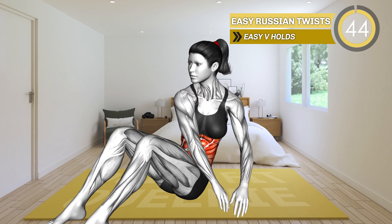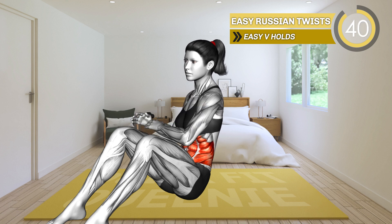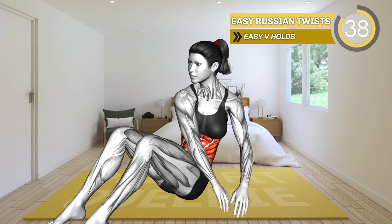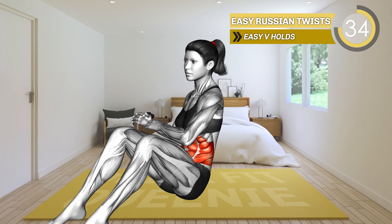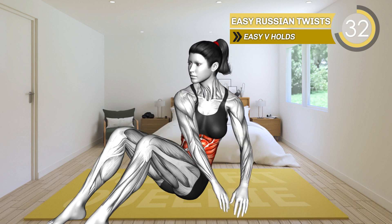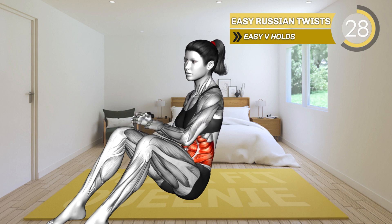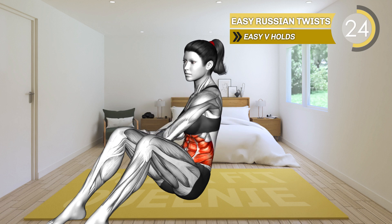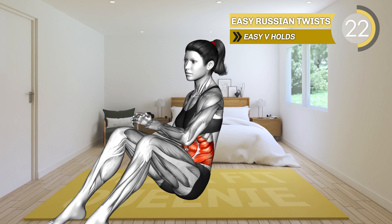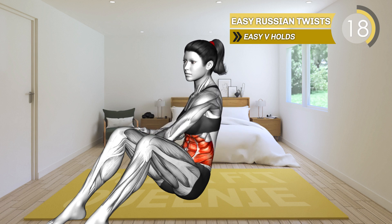Sit on the mat with your knees bent and feet flat on the floor. Bring your arms to your chest with elbows bent. Keep your body upright. Now rotate your upper body to the left and tap the floor with both hands. Return to the starting position and then turn to the right, tapping the floor on the right side. Alternate between left and right.